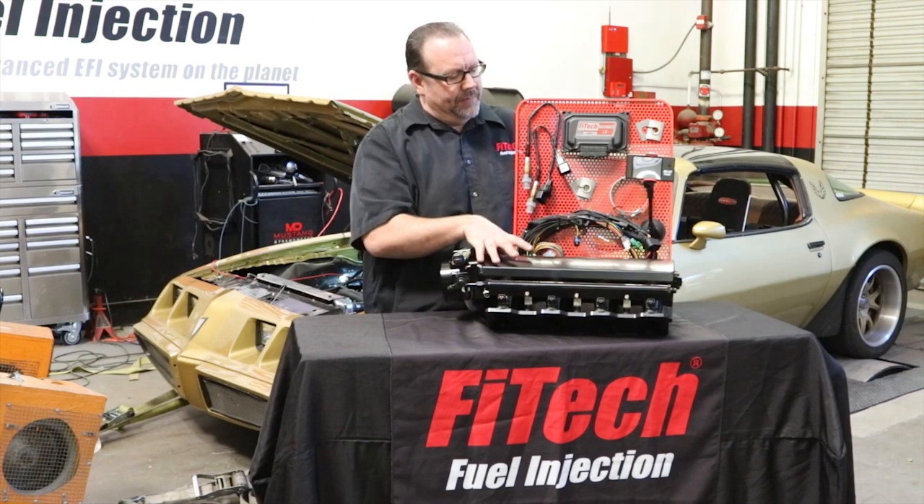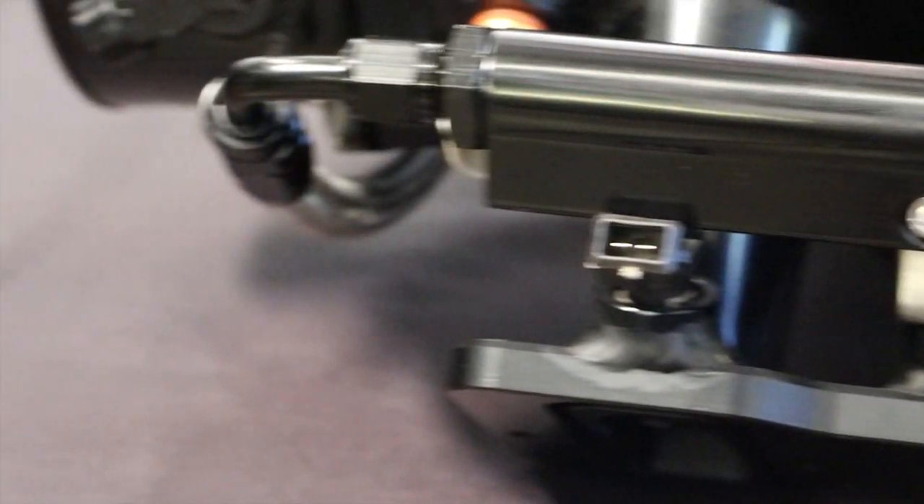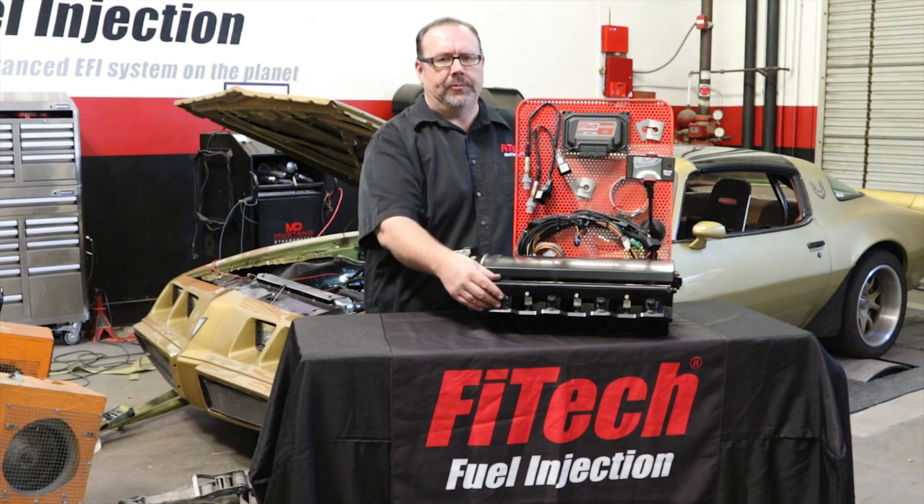The intake manifold is made out of 3mm thick aluminum with billet flanges, TIG welded and anodized in black. It's going to come with billet aluminum fuel rails also anodized in black, and be available with 36 or 55 pound injectors.